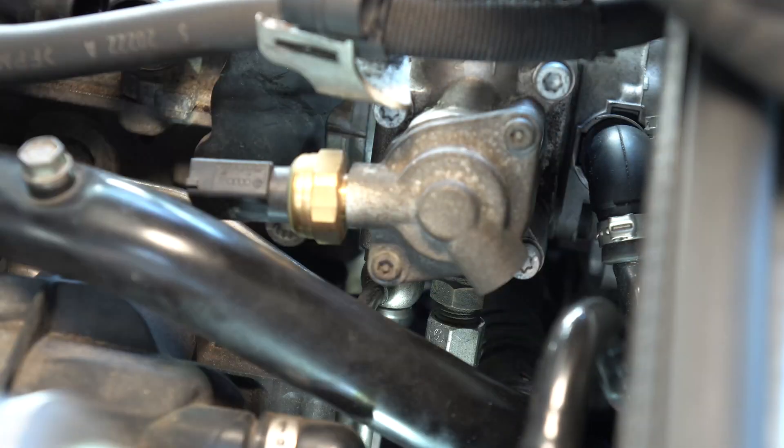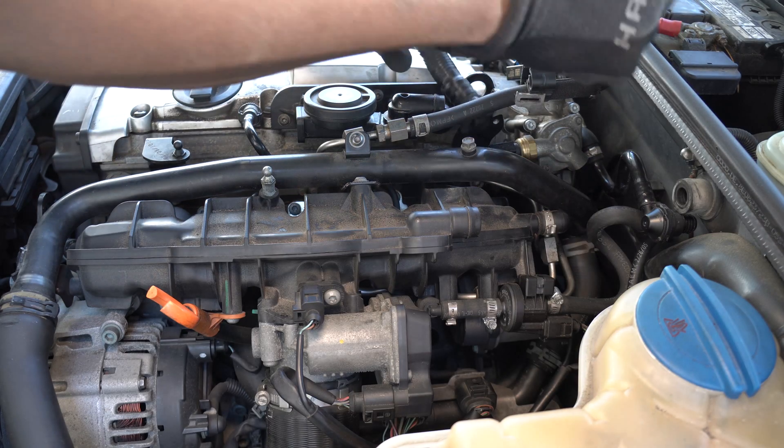I reinstalled the high pressure fuel pump and tightened the three bolts equally. I tightened the banjo bolt and the nut on the fuel lines. Now I am going to install the breather hose.